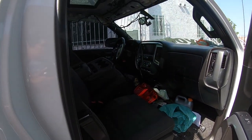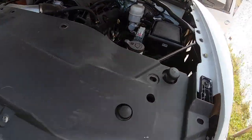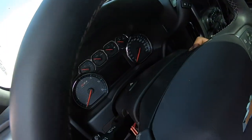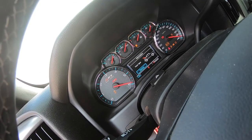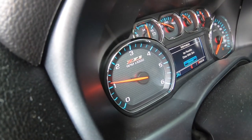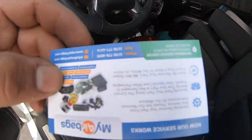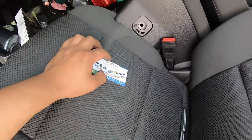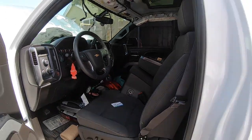Before I put the center console back in, I'm going to turn on the truck. The battery is connected and I'm going to go ahead and start it up. There you go — no more airbag light! Huge shoutout to My Airbags. I'll leave a link in the description below — they rebuilt the seatbelts and the airbag module. Make sure to like, comment, subscribe, and we'll catch you in the next one.